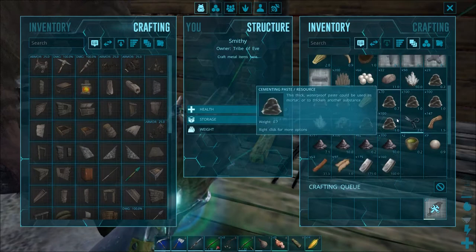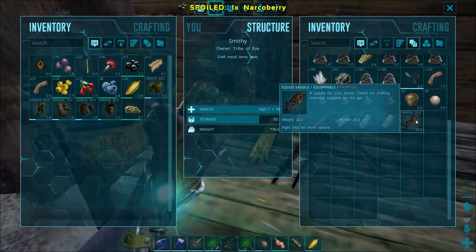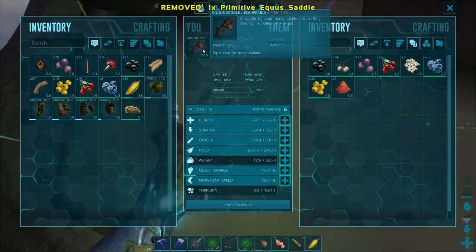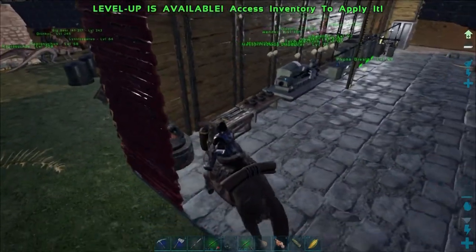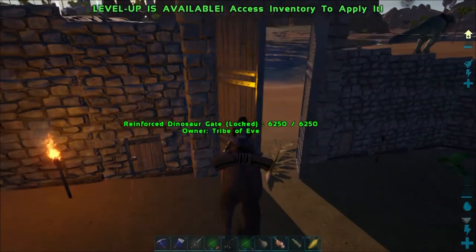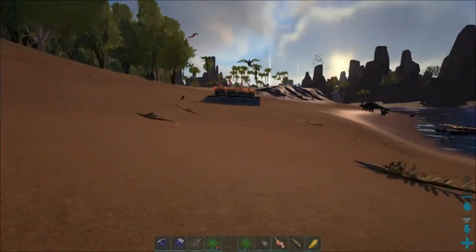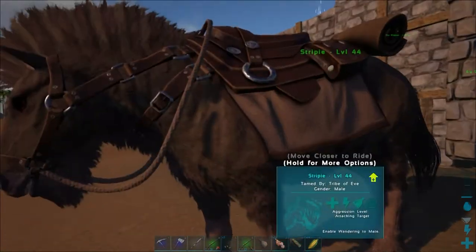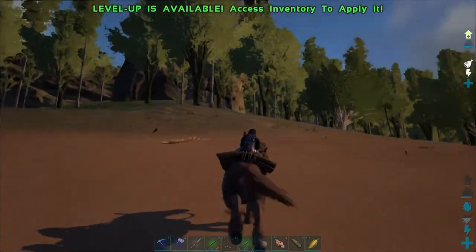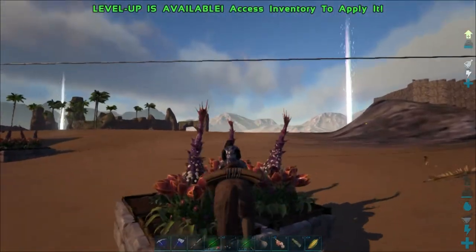The equus saddle has 25 armor, which I think is pretty standard. I've named him Stripey. So this is the walking speed, the little gallop — and now we're really running. We can jump right over the plant species X — makes a cool noise when it does. I think the saddle has a cool look, kind of like a bedroll on it, probably the only thing in ARK that might actually have had a saddle in real life. I like the cool mane on the guy.